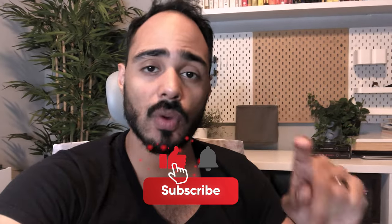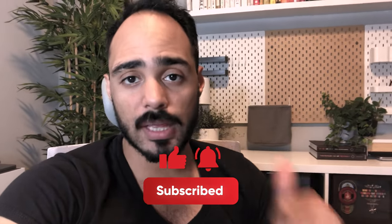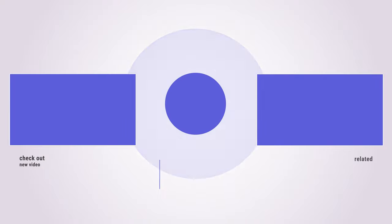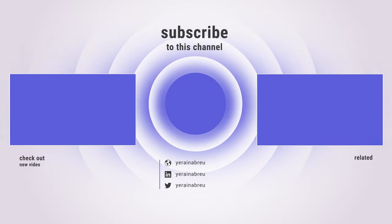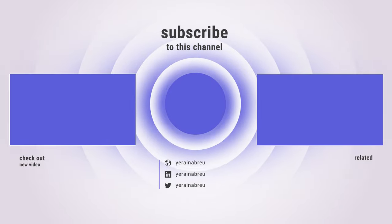All right, that's all I got for today. Thanks so much for watching. If you enjoyed this, click subscribe and hit the like button so other people can see this content if they're looking for it as well. Bye!